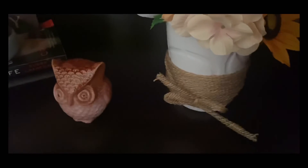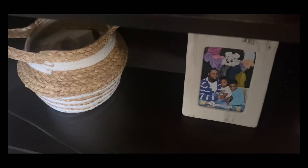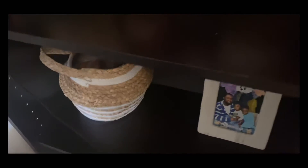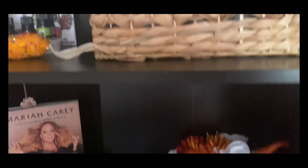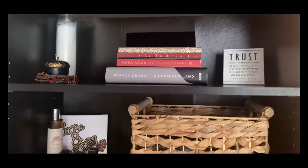The next shelf doesn't have much fall decor — that's actually from Easter, which is why it's kind of hidden back there. But I have this basket that gives fall vibes, and that's it. The last row is kind of non-existent. So that is the whole entire bookshelf — let me give you one last look at it.